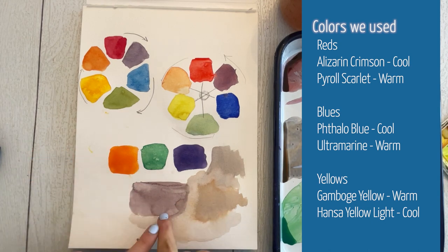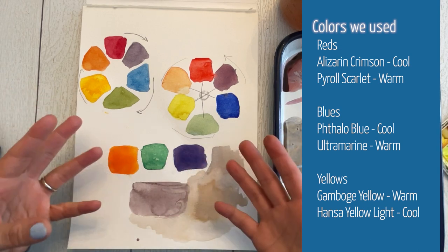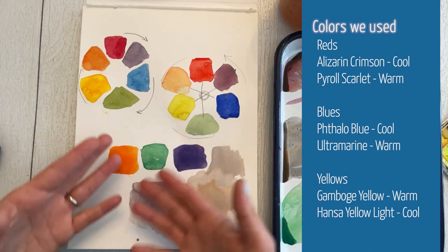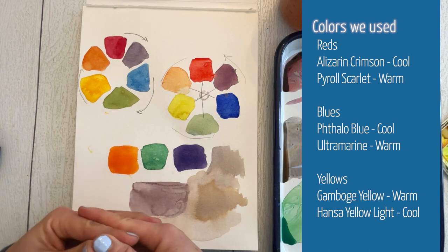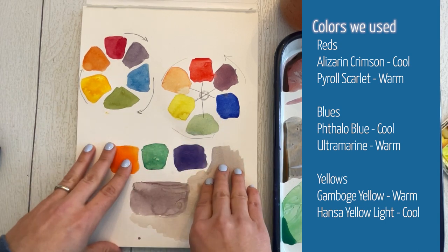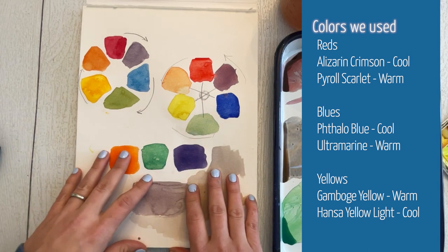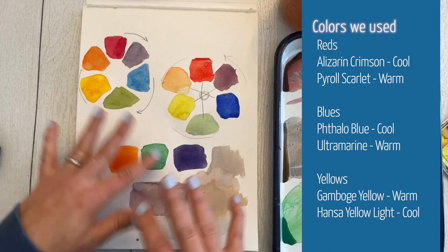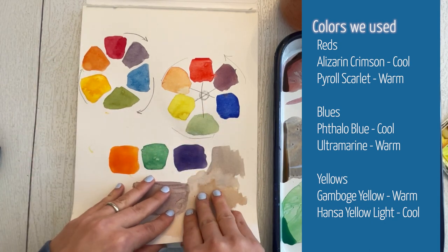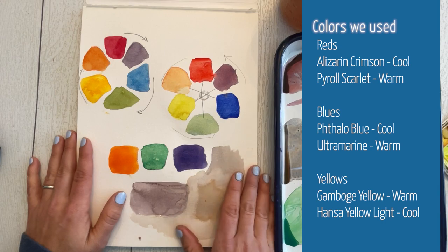Always remember you can mix complementary colors together to neutralize them. If you have greens that aren't the type you want and you need a more desaturated green, just take a little red and add it and start experimenting. As for telling if a color is warm or cool — sometimes it's obvious, sometimes you just have to Google it. It's totally fine to look it up. Thank you so much — your letter to Hogwarts will be in the mail shortly. Happy color mixing!